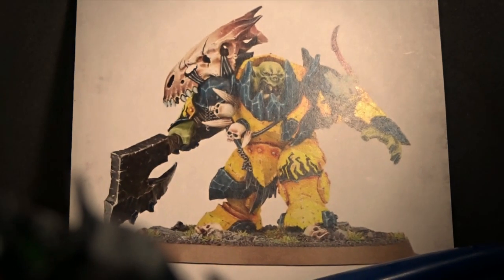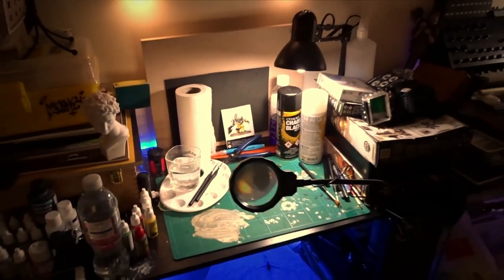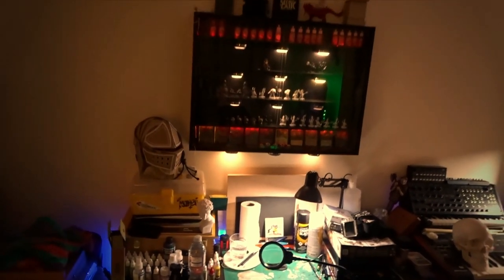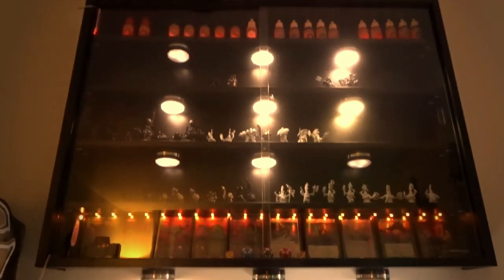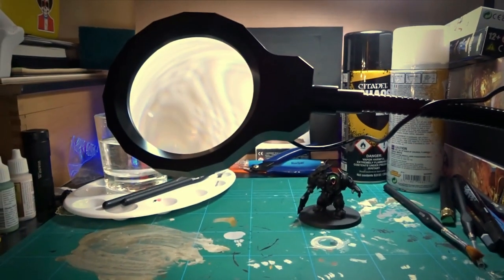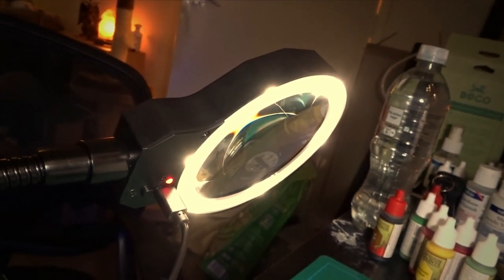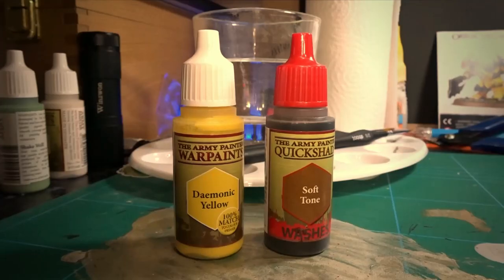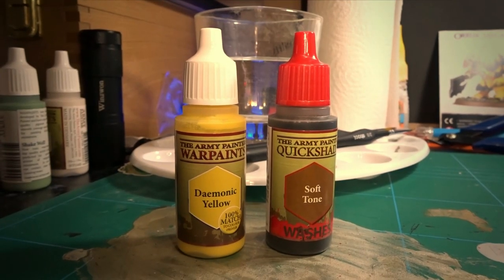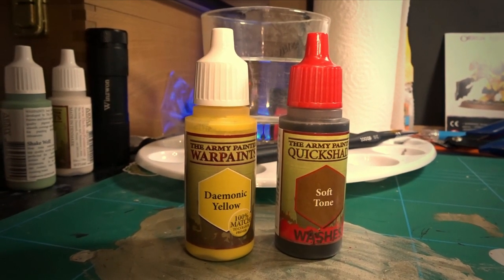Okay, so here we go — this is the big part, the bit I'm not feeling too confident about, but let's just push on through. Also, today I received this nice little magnifying glass light, which is a lot better than the head torch I was using before — that was just ridiculous. Anyway, we're going to start with Demonic Yellow and Soft Tone — Soft Tone is very versatile, I use it all the time for lots of things.